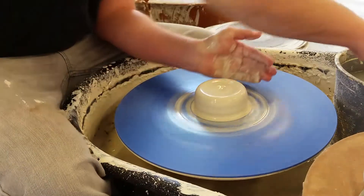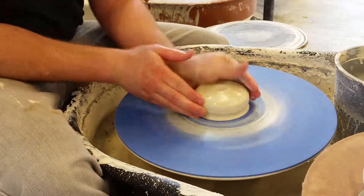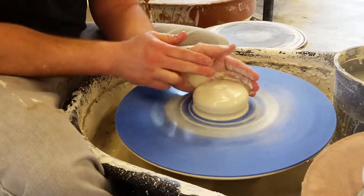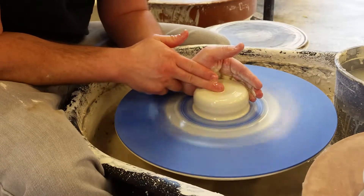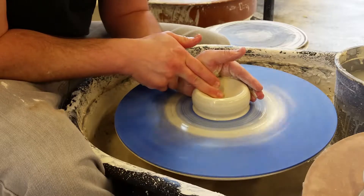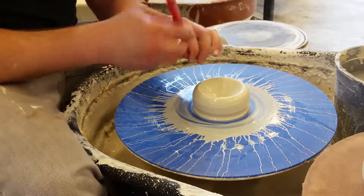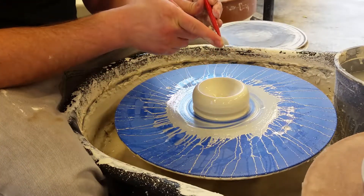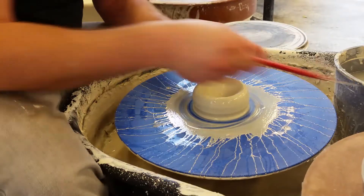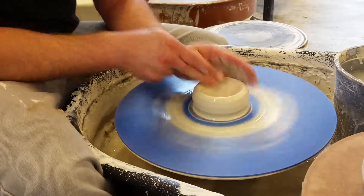At this point, you should have already gotten 10 centers. The next step is simply taking this and pressing it down. You don't want to go all the way to the wheel head. You can take one of your needle tools and press this down about a half inch — about a half inch of clay still on the bottom. And that's the next step.